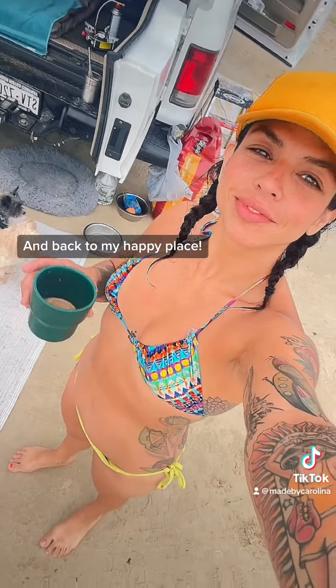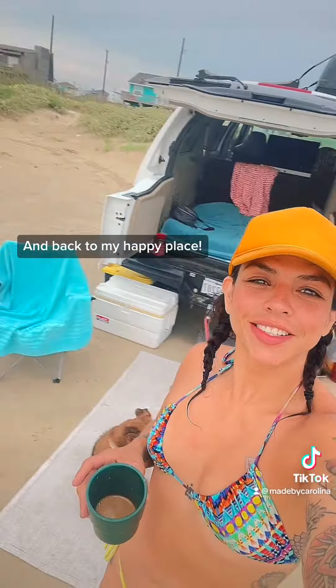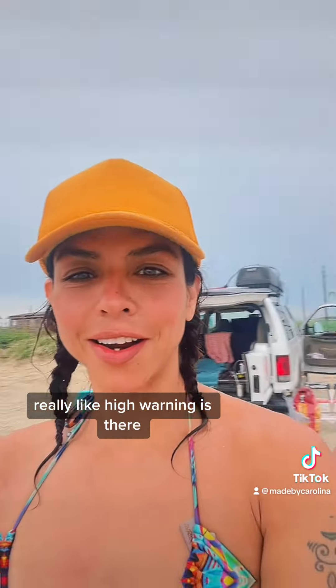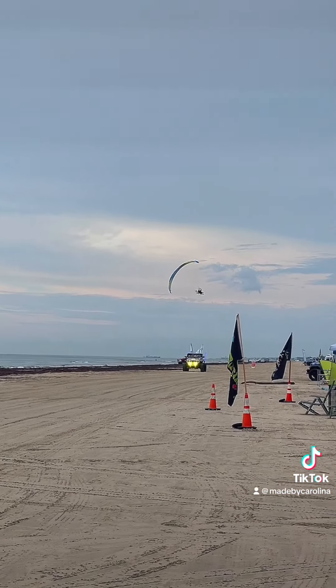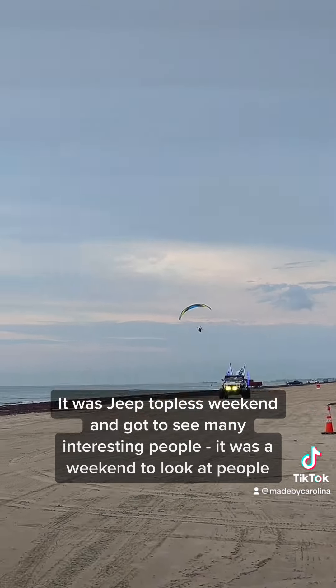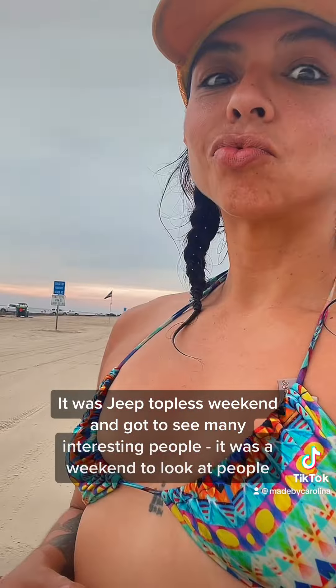Back to my happy place. It was Jeep Topless Weekend and got to see many interesting people — it was a weekend to look at people.